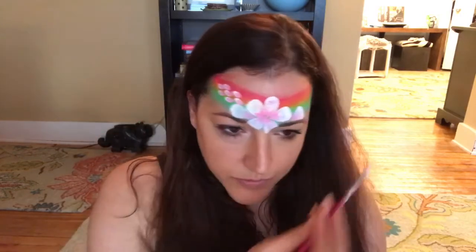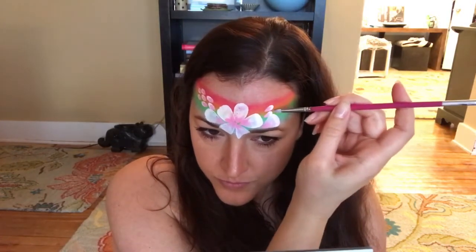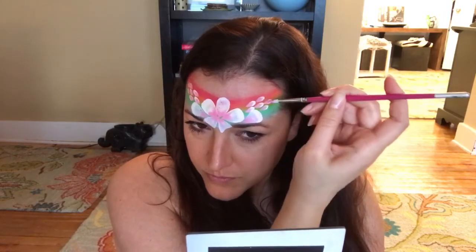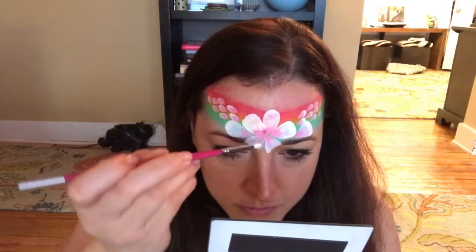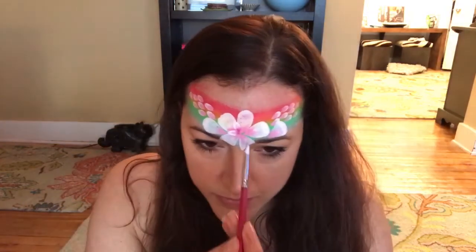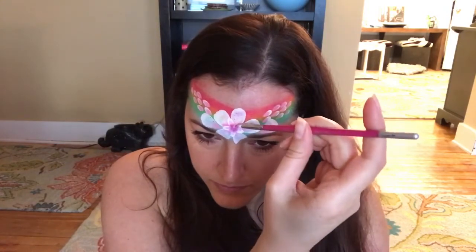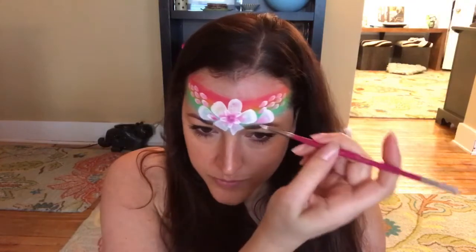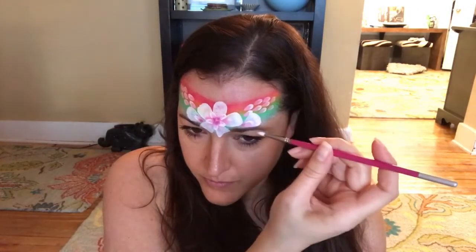This is a great design for teenagers and adults and it can be done really quickly. I'm also placing a smaller flower in the center of my large flower just to give it some depth so it's not so flat. Then I'm going to place smaller petals on the inside of those outer petals as well. My paint got a little sticky so I had to go over this one a couple of times.